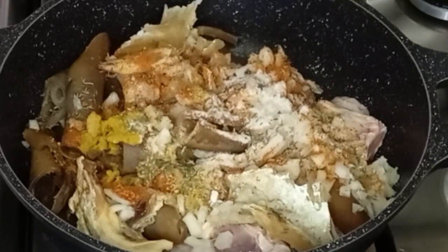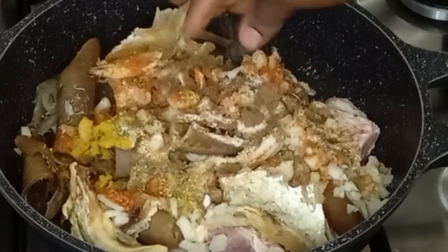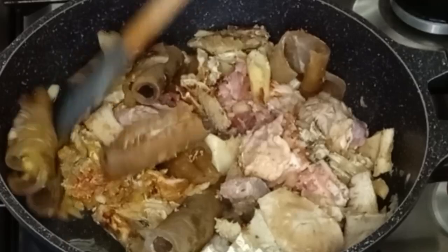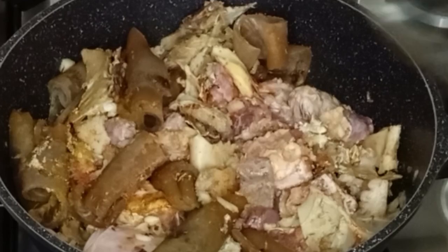Blended pepper to make it spicy, salt to taste, curry and garlic powder, a little bit of thyme — you can season it with any seasoning of your choice. Then I added seasoning cubes. I will stir to combine everything together, then cover it to steam with a little water for about 10 to 15 minutes.